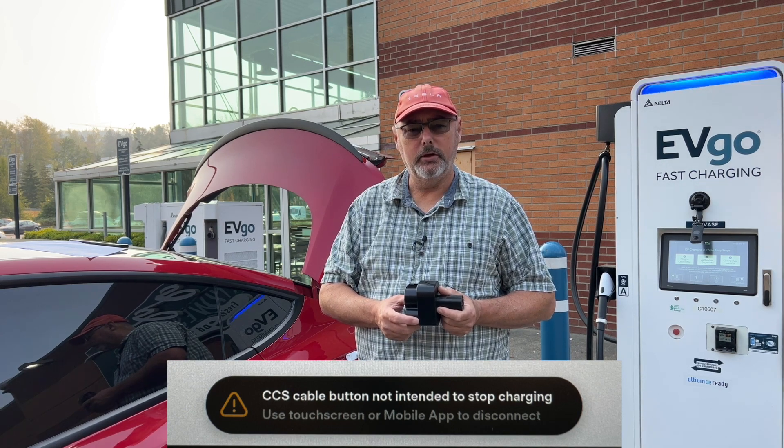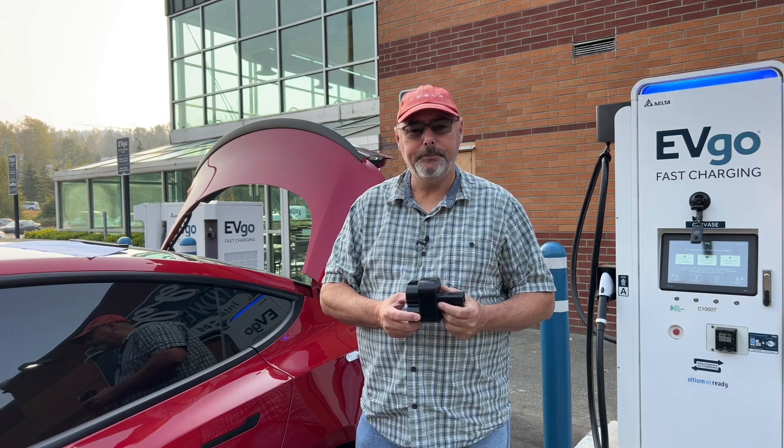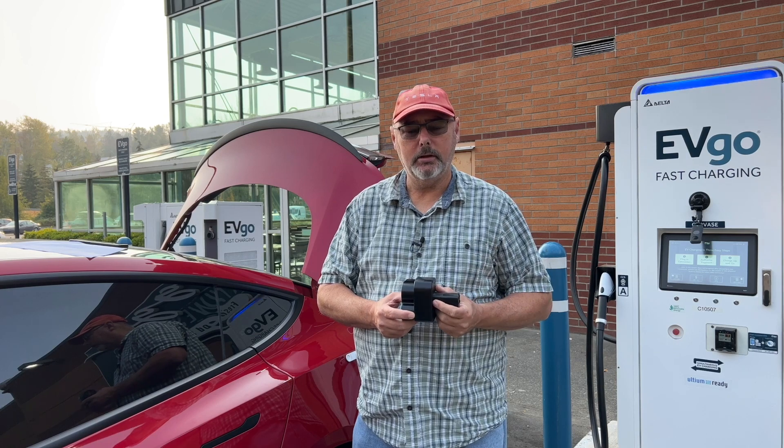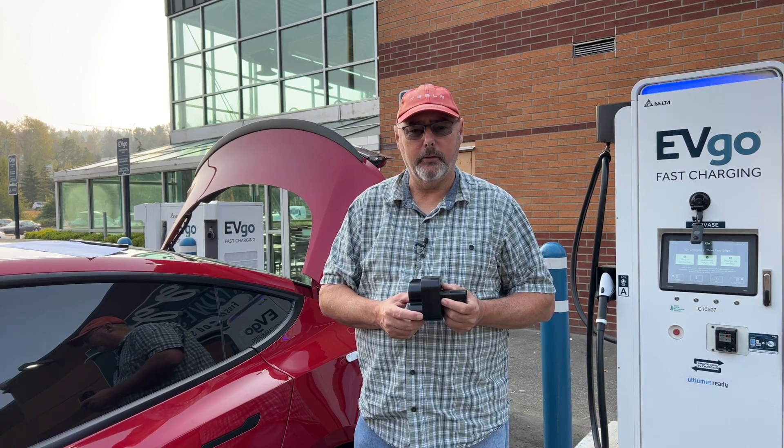What you do is stop the charge either on your touch screen in your car, from the charger's touch screen, or you can also do it from the app as well.